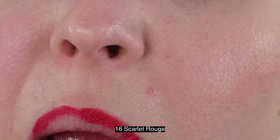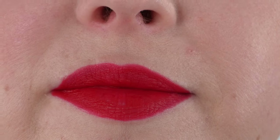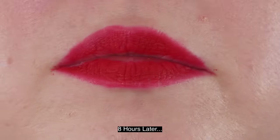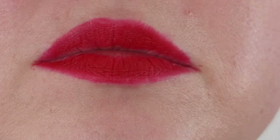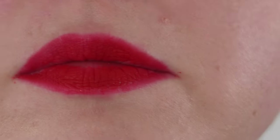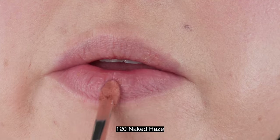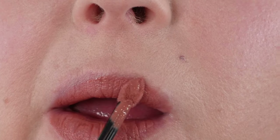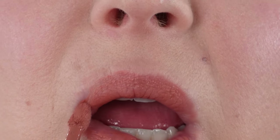There was a little bit of transfer with the red, but this is interesting: if I blot my lips on a tissue or touch it with my finger, I get product on my finger or the tissue. However, if I'm drinking out of a glass, I don't see any of the lipstick on the glass. There is minimal transfer, but it really depends on what you're doing. There was wear in the middle of my lips from drinking, but after eating cereal with milk that got on my lips, it really did not cause any further transfer issue with the red lipstick.